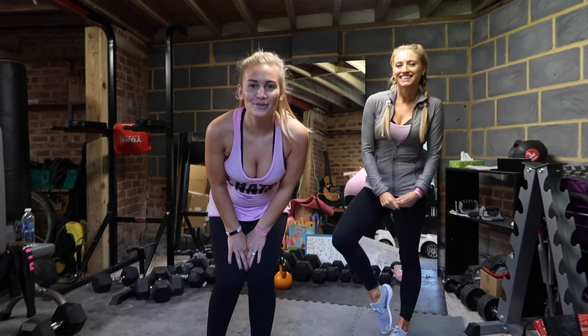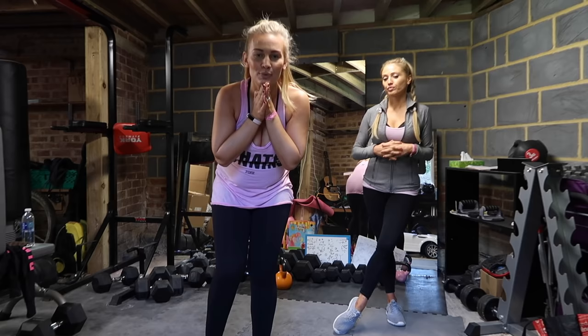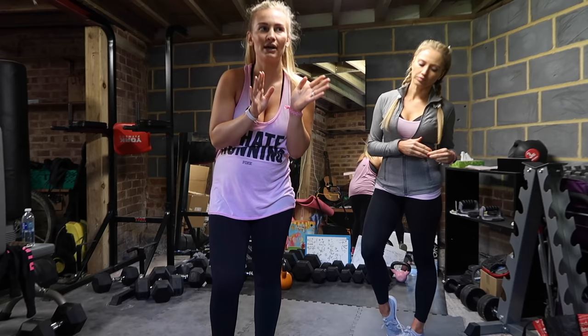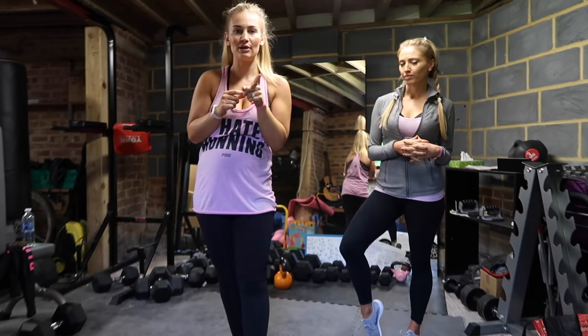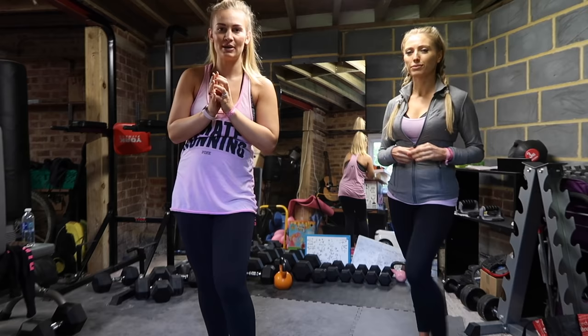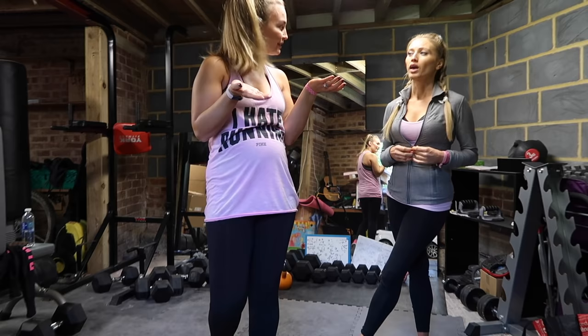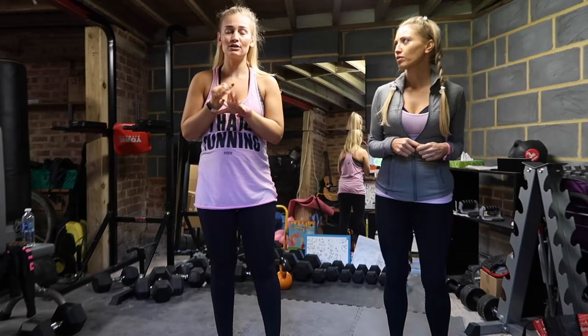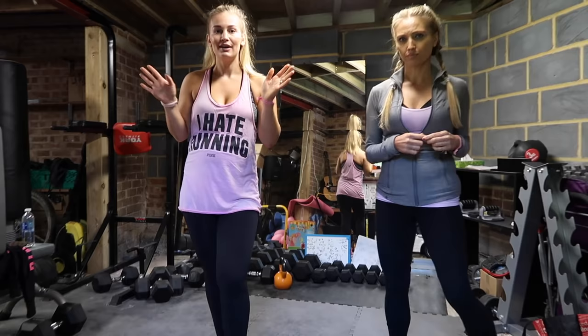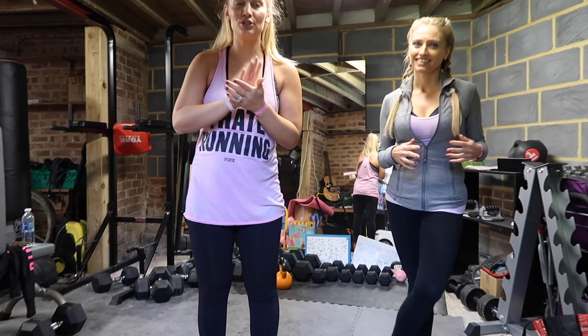Hey guys, welcome back to my channel. This is the first time I've done a workout video in a really long time. I promised you in my last pregnancy vlog video that I would do pregnancy workouts, and this is pregnancy workout number one for the first trimester. So this is the one that I've been doing with Lucy for the whole first trimester, kind of like two or three times a week, and it's low impact, completely 100% safe for the first trimester or any time in pregnancy. During the first trimester I was really, really tired so I couldn't do that much — one a week is better than nothing. So if you want to see how to do this workout, you can follow along with us. We're going to do it three times total.